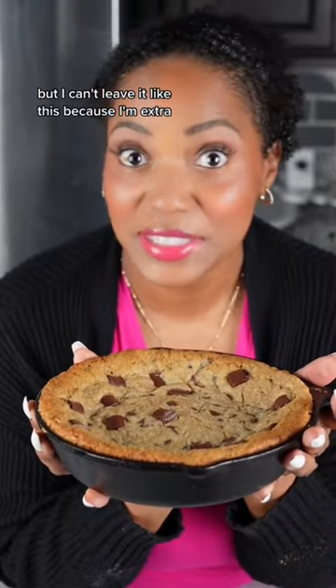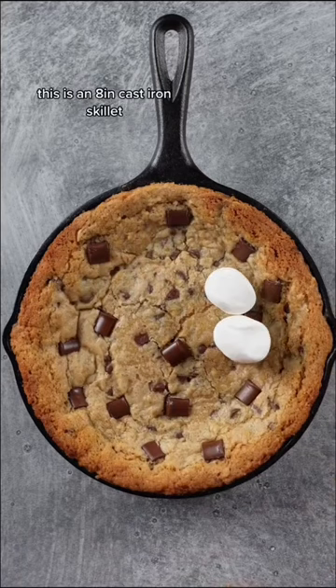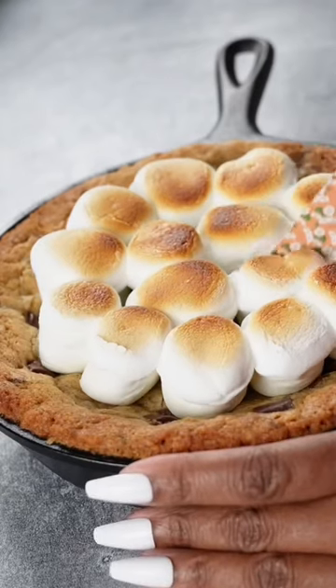But I can't leave it like this because I'm extra — I gotta add more to it. This is an 8-inch cast iron skillet and I topped with marshmallows and then I toasted them. Yummy!